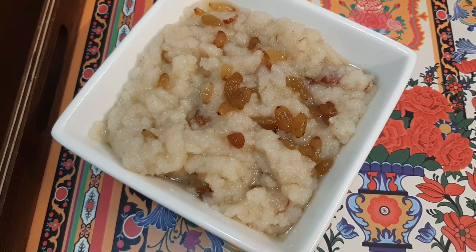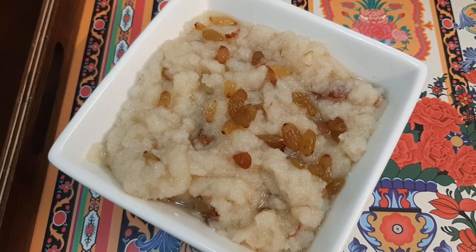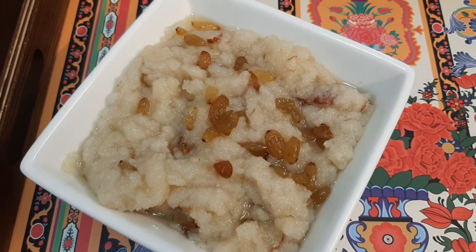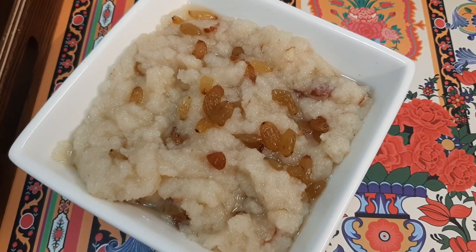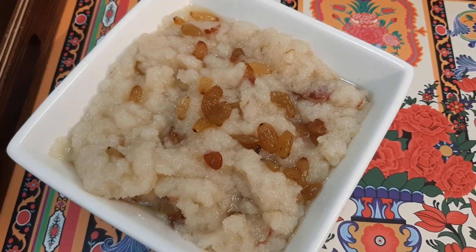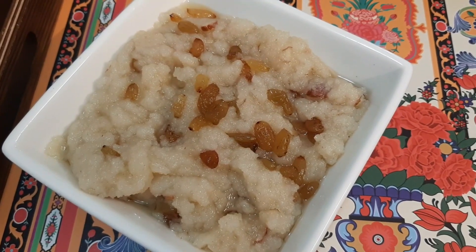So this was our recipe today. I hope you liked it. It is a very easy and quick recipe, so try it. If you like this recipe, please share it, and please like and comment. See you in my next video. Take care and Allah Hafiz.